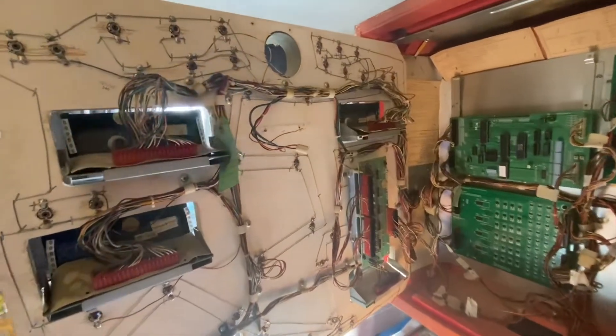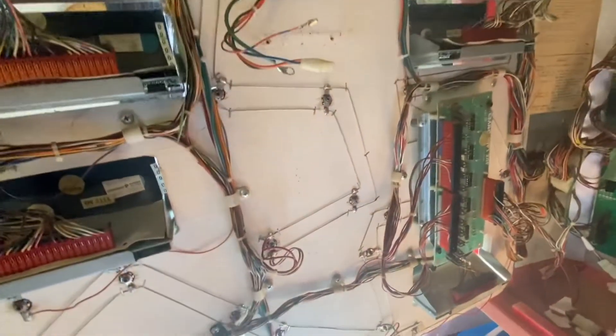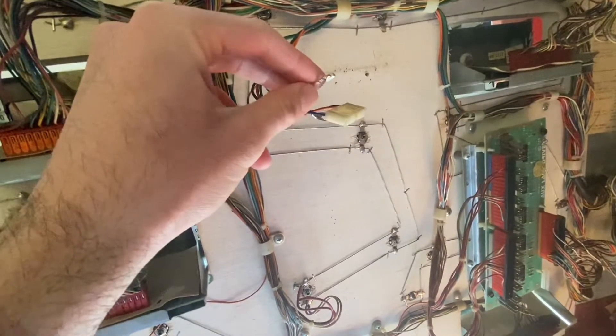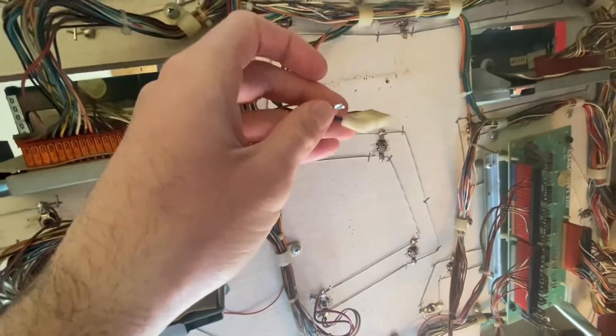Today we're working on Flash Gordon again. The strobe light is working, but it was intermittent. What I found is that the connection pins here were not in great shape. You can see it's kind of dirty on top of even the Molex connector, so we're repinning it today.